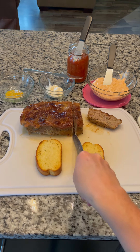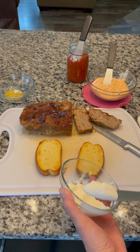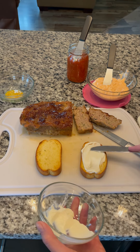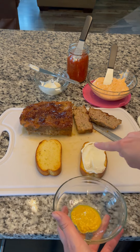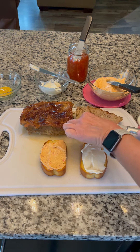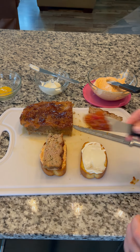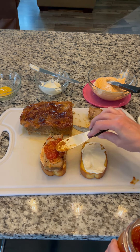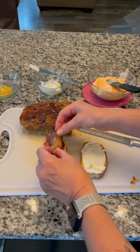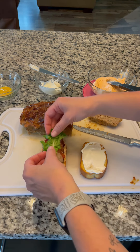Back to our regularly scheduled sandwich. After the meatloaf comes out of the oven, let it cool a bit and slice. Lay out two pieces of Texas toast and spread mayo on one slice. The recipe calls for mustard to be added on top, but I left that off because I don't like mustard. Spread the pimento cheese on the other slice, then add a slice of meatloaf, cover with some tomato jam, and a couple slices of bacon and lettuce.